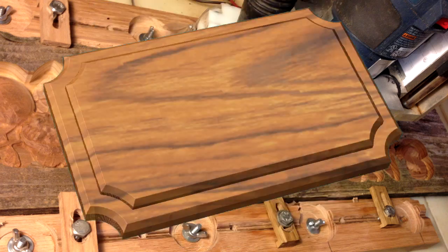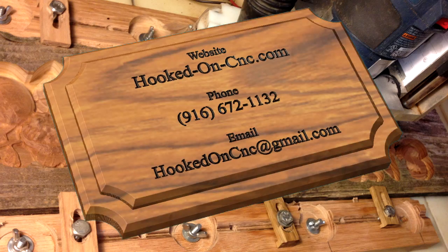HookedOnCNC.com. Phone number: area code 916-672-1132. Email: hookedoncnc@gmail.com. We look forward to answering your questions left in comments, and give us a phone call if you have details about a project you'd like to discuss. Thank you for watching our video — we're here to help.